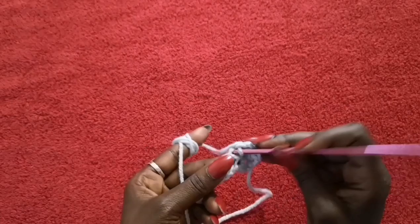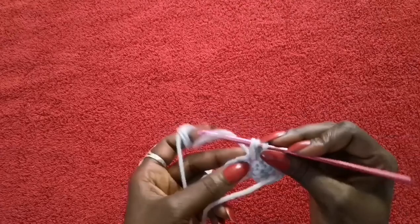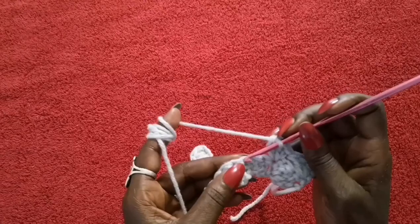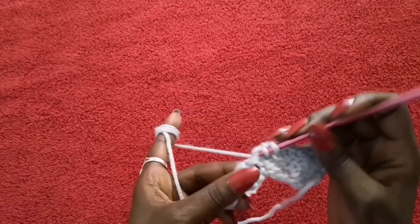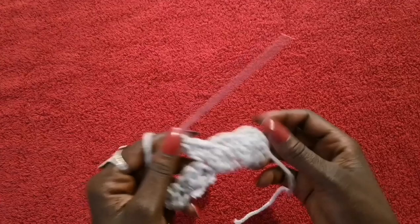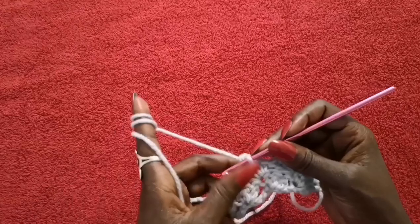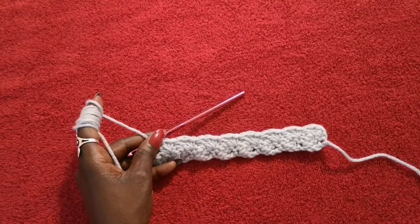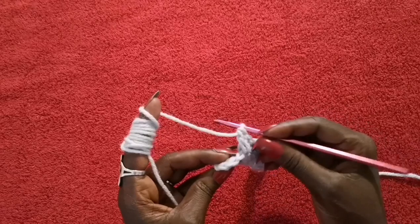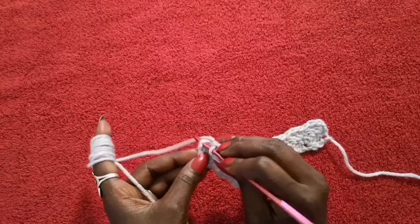Then you're going to skip two — so skip one and two — so the third one should be the one right in the middle, and you're going to do your single crochet there and then two double crochets in that same space. Then skip two again — one, two — and in the third do your single crochet and then two double crochets in the same space. This is how your second row should look so far. Go ahead and repeat that, and when you get to the end I'll show you how to go into row three.